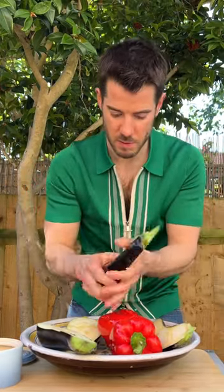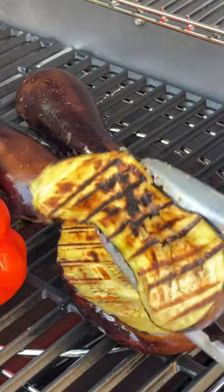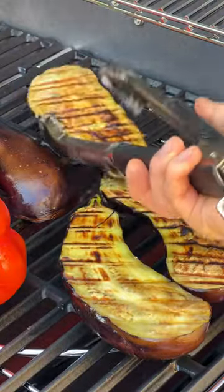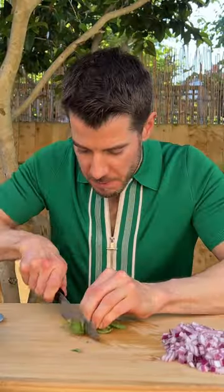One of my favourite words ever is baba ganoush. Go on, say it — baba ganoush. But the question is, is baba ganoush how I make it, which is like an aubergine and pepper salad, or the more mutabal vibe, which is with tahini? Jury's out on that one, so if you let me know, that'd be great.